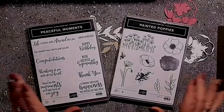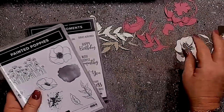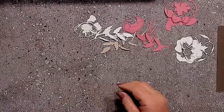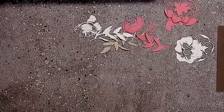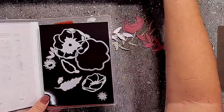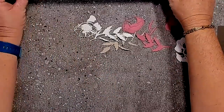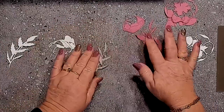Welcome to another technique video. I hope you're loving my technique series. I have a series of die cuts here and I've strategically got them placed in bundles so I know where we're at. I'm using the painted poppies and the peaceful moments stamp set and framelits to do this technique. This technique is called the inlaid die cutting technique.